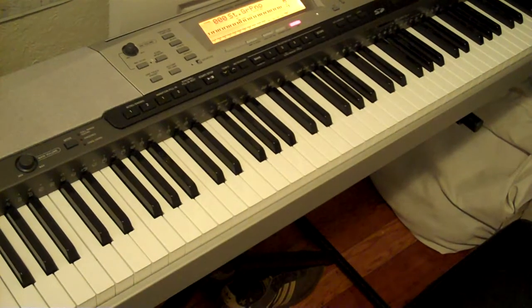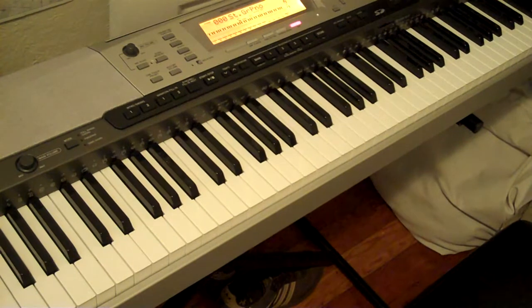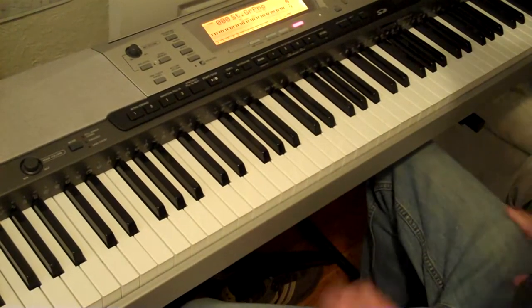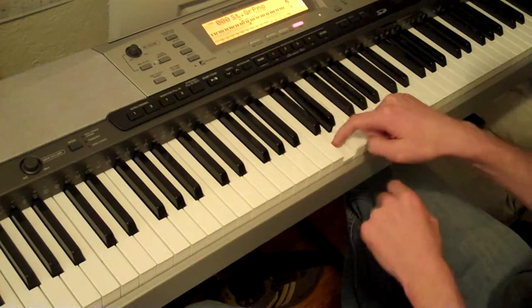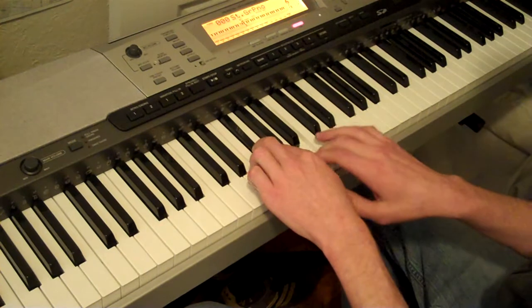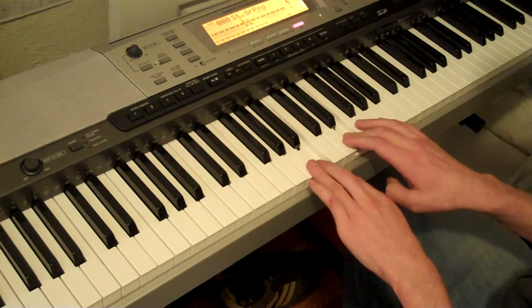This is Blind Melon with an acoustic version of Pull and the Lost Keys number 11. This is a bass.